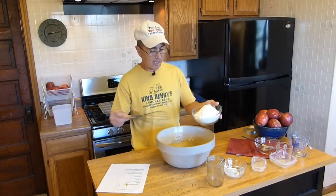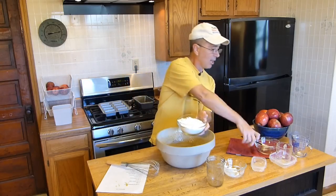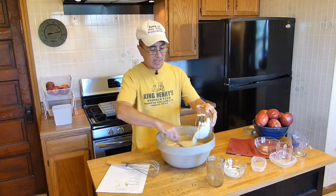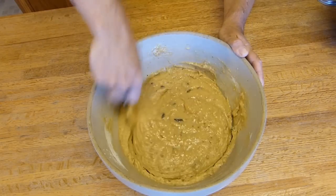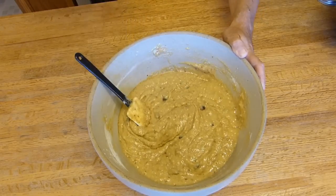Everything's all mixed in. Now we take the flour, add it slow, wipe the sides as we go. I think we pretty much got it mixed up — it only took a couple minutes. It's just that easy. I'm going to flip the oven on to 350 and then we'll get this into pans and get to baking.